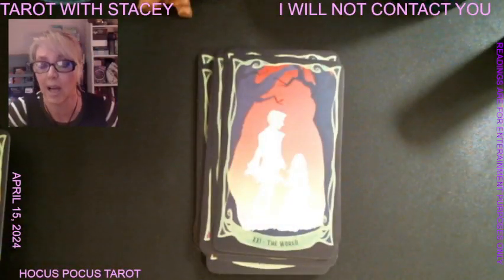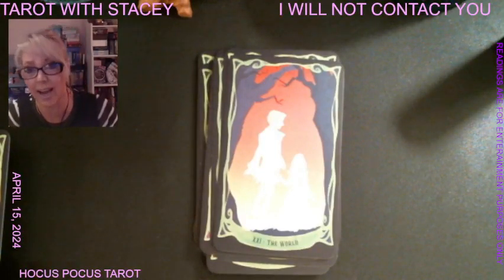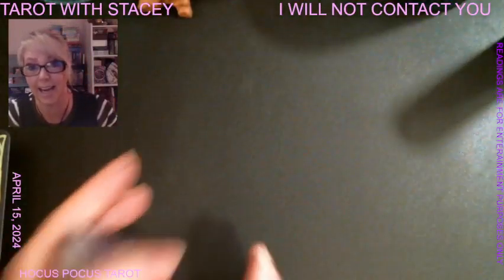We have the graveyard as Judgment, and then when Binx — Zachary — is reunited with his sister Emily, that is the World, because everything has completed and it's come to an end.